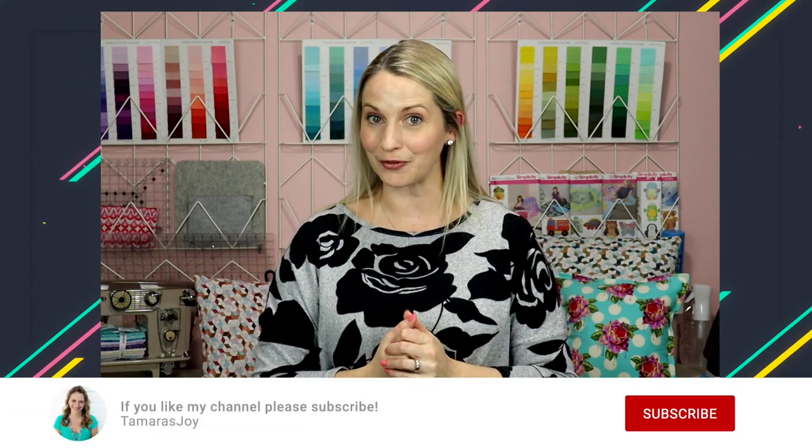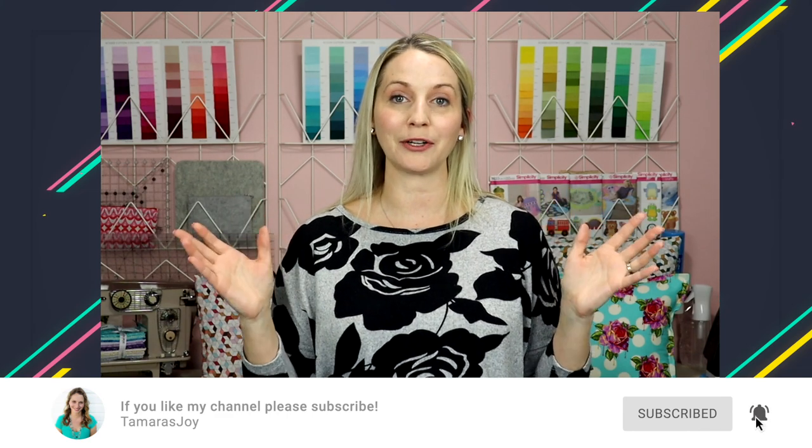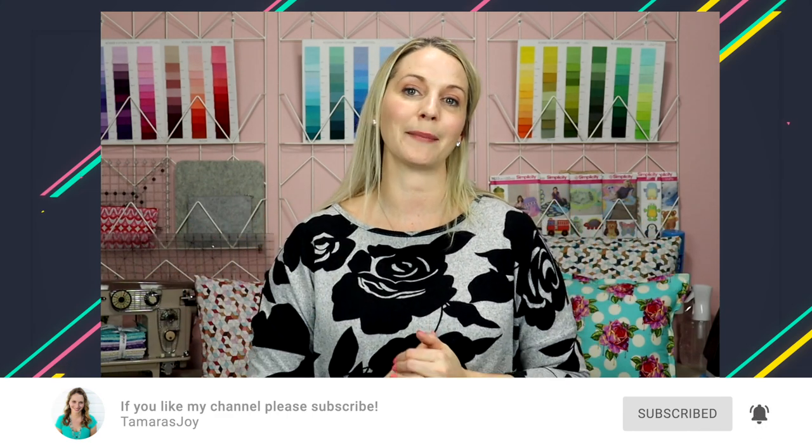I hope you're finding this video helpful so far. I do beginner sewing tutorials and new videos come out every Friday, so if you're interested, hit that subscribe button — otherwise, just keep moving on with the tips. Thanks for coming!